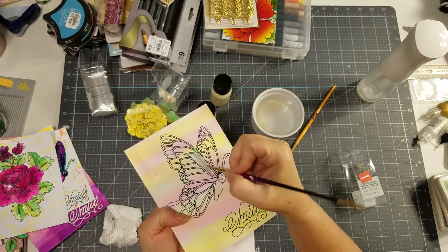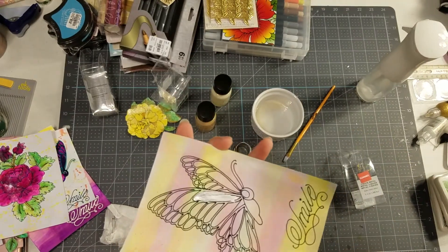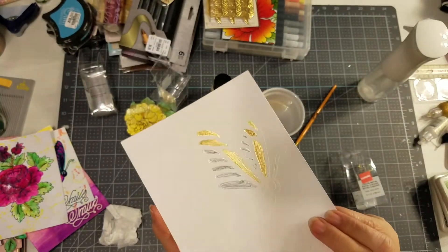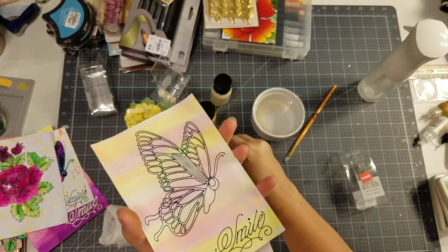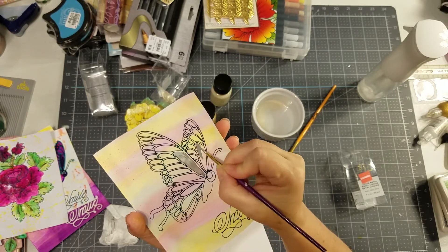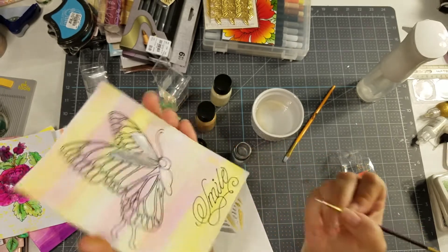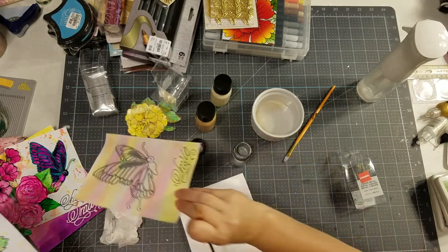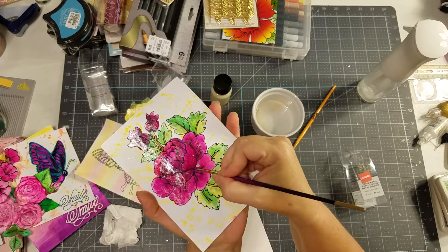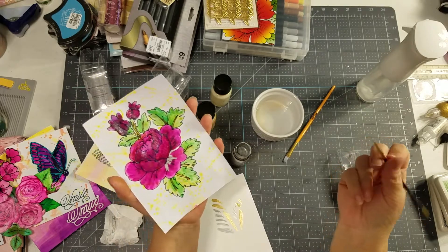On this silver, I'm definitely getting a more opaque coverage. This is actually satin finish printer paper, so it's not as glossy as this. This is photo paper, so it's got a very glossy finish. On the satin finish printer paper, it's actually being much more opaque, and it is covering the black lines on the silver. It's still getting a really pretty effect in there. Covering the black lines on this one — so that is fairly opaque for the silver.